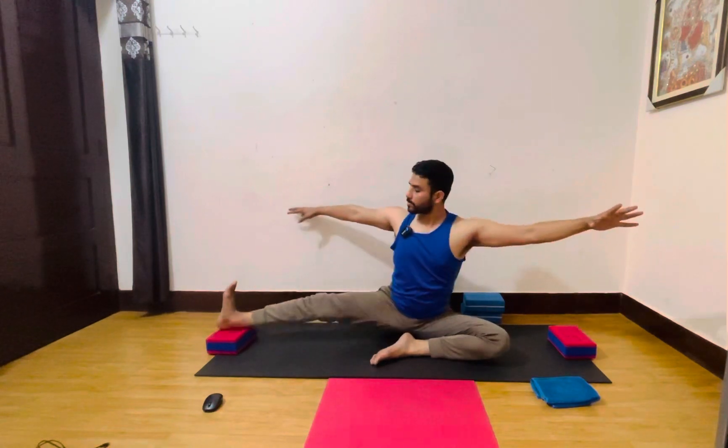One breathing — most important. Three, four, five, six. Inhale, come back, exhale. Return on your right side, right side hold. One, two, three, four, five, and six. Okay everyone, come back, inhale, exhale, relax again.